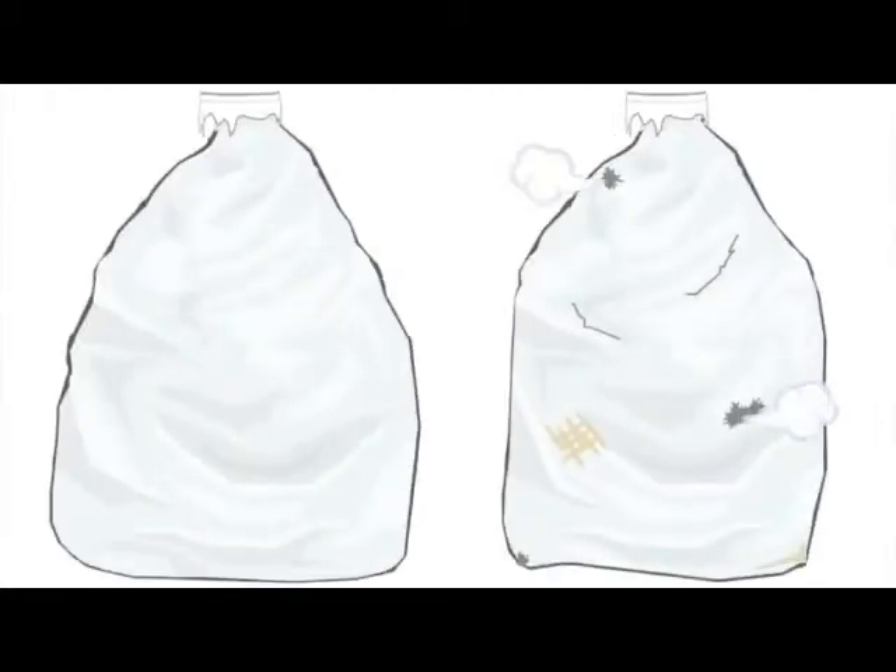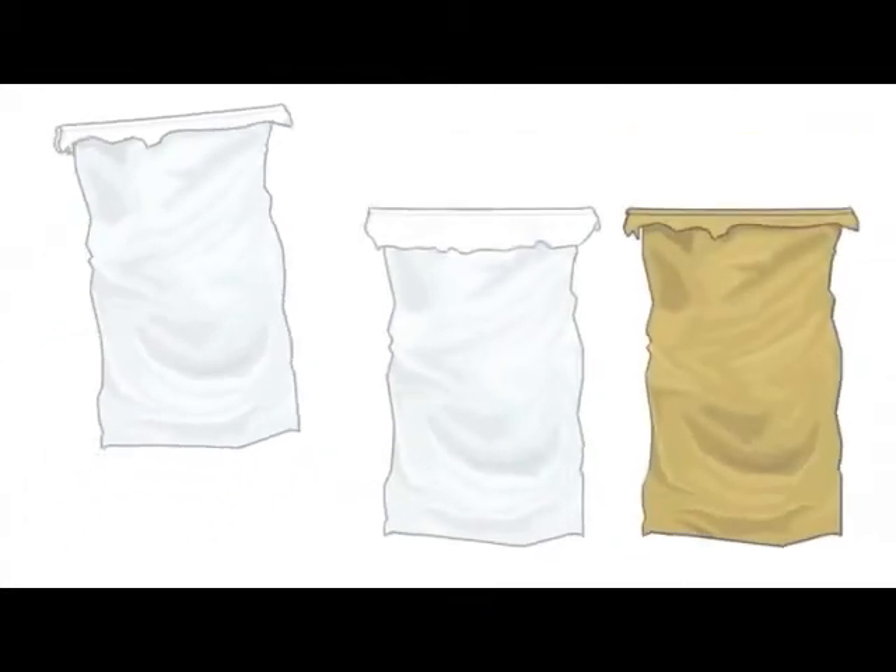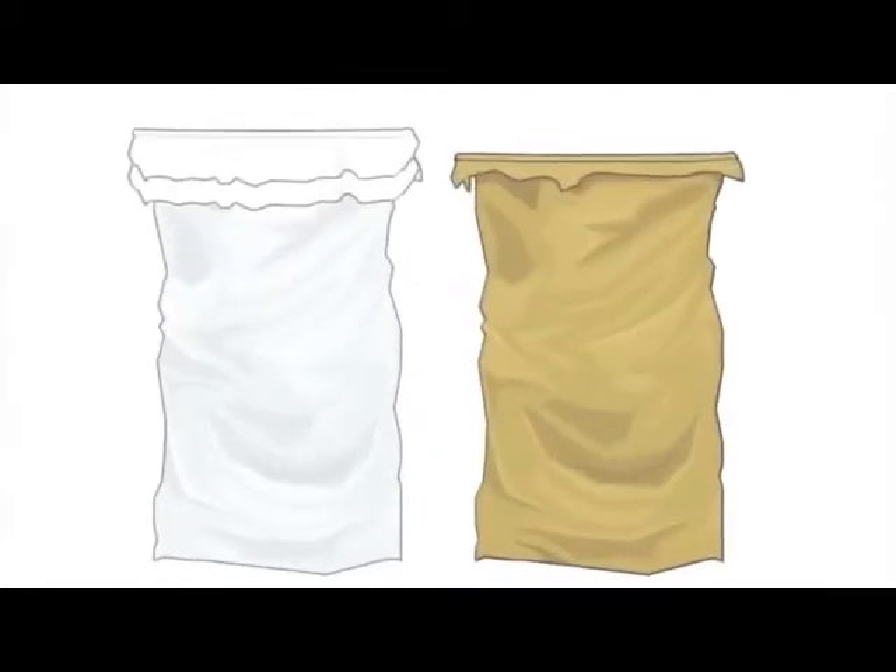First, the plastic bags to be used should not have any holes, and the jute bags should not be ripped. The plastic bags are put into each other, and then the two are put into the jute bag.